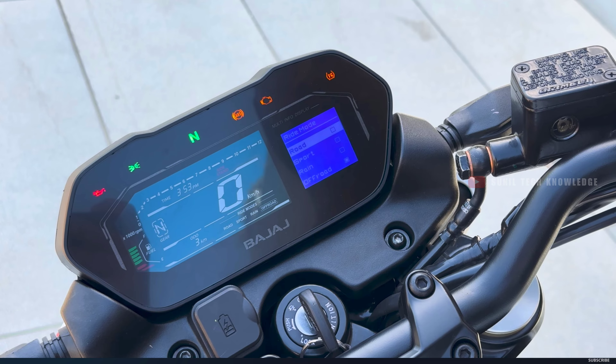The NS400 also offers multiple riding modes including a sports mode and an off-road mode, giving riders more versatility in different riding conditions.